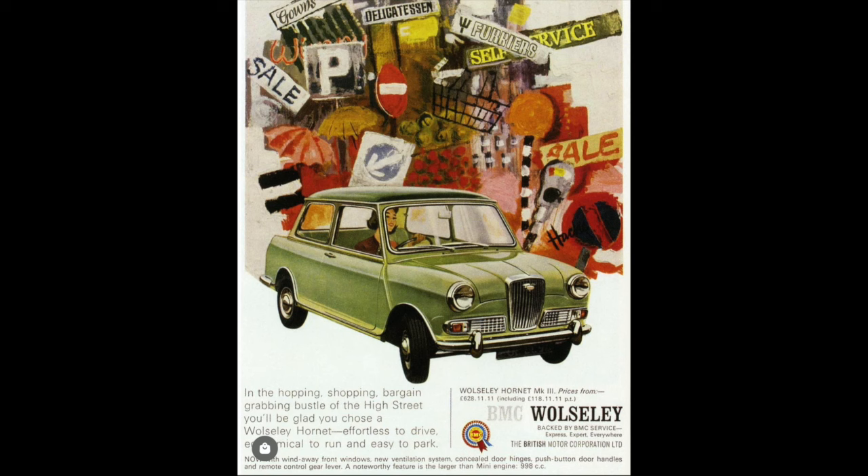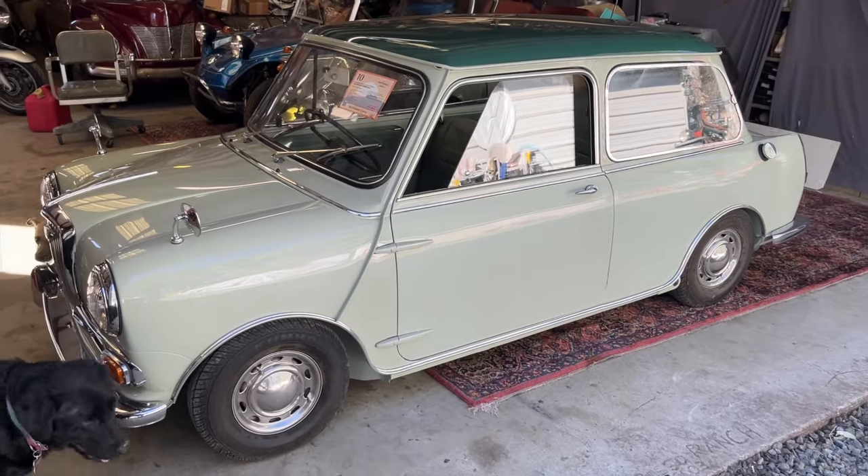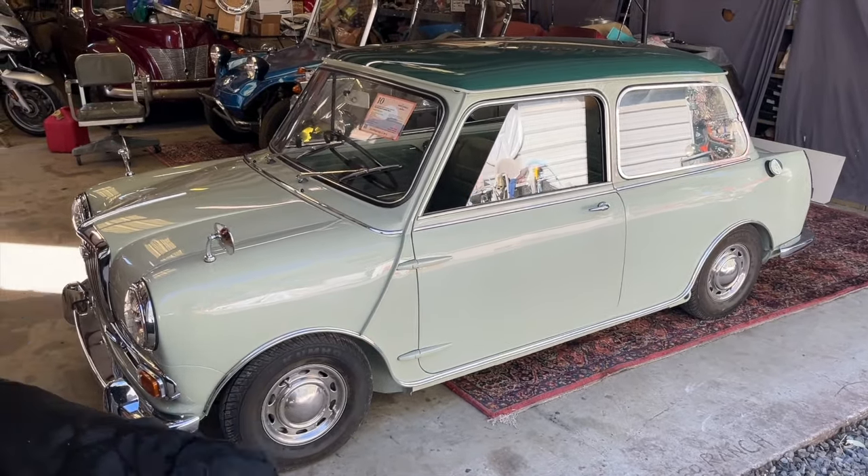The Wolseley Hornet and its brother car, the Riley Elf, were variants of the Austin Mini Cooper. In fact, they were made by BMC right at the same time using all the same parts as the Mini, but they were designed as an upscale version. They wanted to do something to make the plain Jane Mini a little more deluxe and at the same time use some of the brands from the British Motor Company's history.